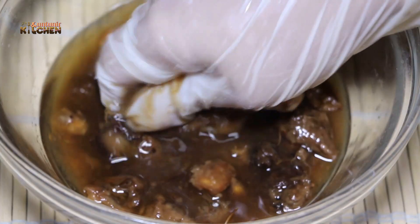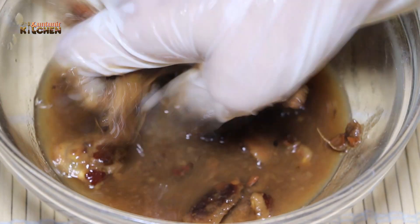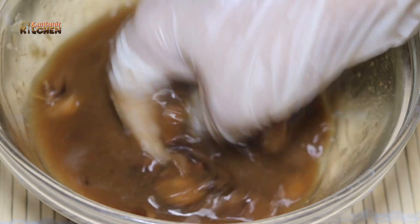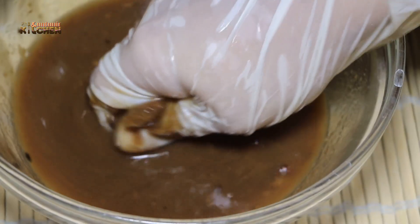The water is very good. I will make the water a little bit more. Even with water, the water will be very good.